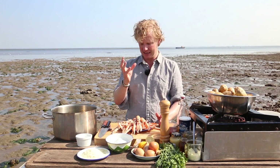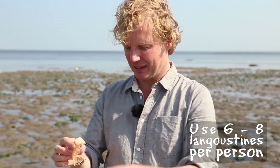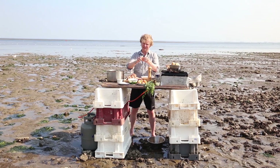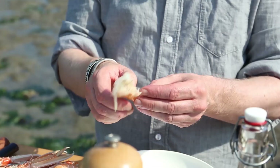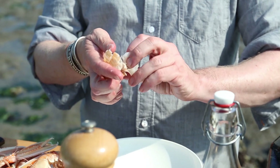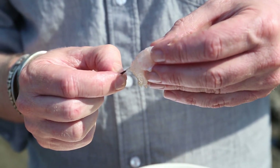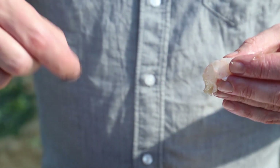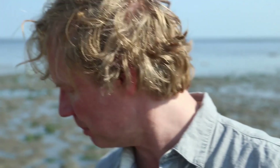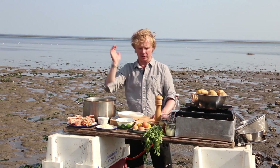The first step is to take off the tail and peel them. You first take the tail off, then press on this part to break the underside of the shell and open it. Press on the tail side and carefully take out the tail. You'll see the gut — hold it and it comes out easily. You don't want this in your langoustine because it gives a bitter taste. Here we have the head and the claws, which I'll keep for a nice stock or sauce.